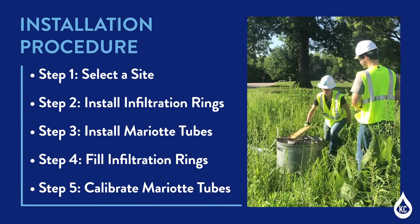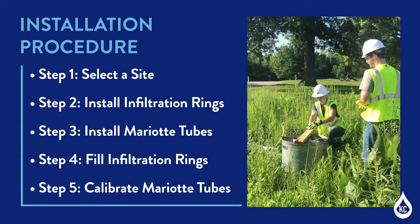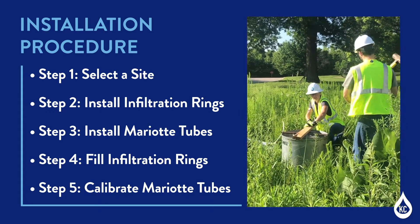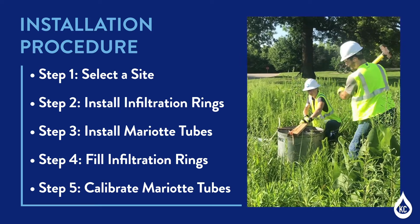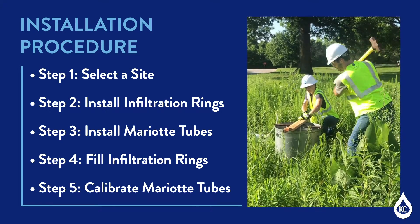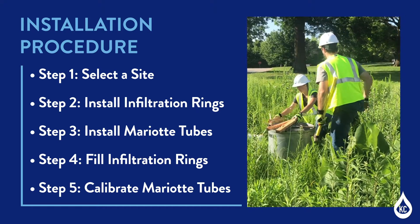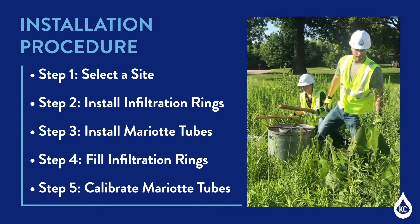The installation procedure contains five steps. Step 1: Select a site. Step 2: Install the infiltration rings. Step 3: Install the myriad tubes. Step 4: Fill the infiltration rings. And Step 5: Calibrate the myriad tubes.